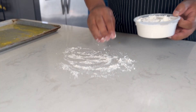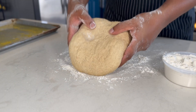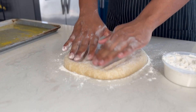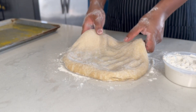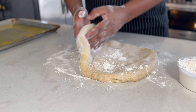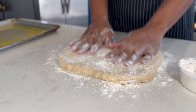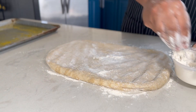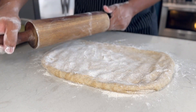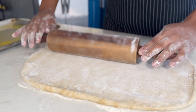Set the baking sheet aside and let's get ready to roll out our dough. Lightly flour your working surface, rolling pin, and your hands. Once your dough has doubled in size, it's ready. Before rolling, spread it out by hand to help shape it into a rectangle. Then roll it out, ensuring it's well floured to prevent sticking. Aim for it to be slightly bigger than the baking sheet because the dough will contract as it bakes.